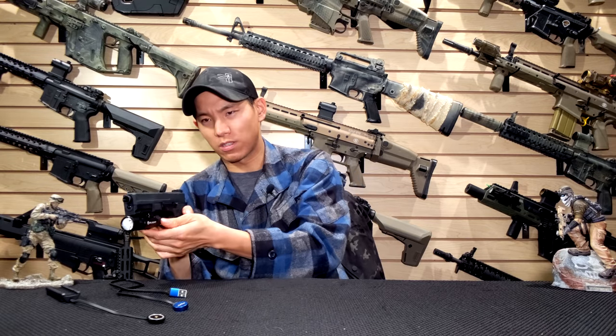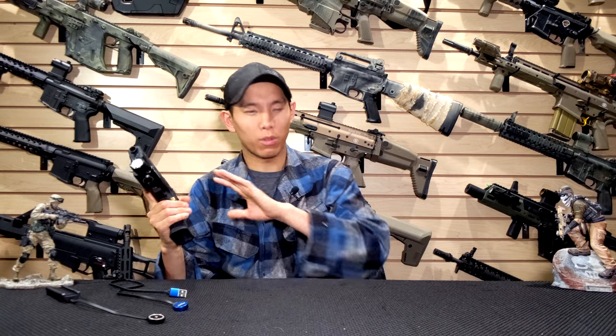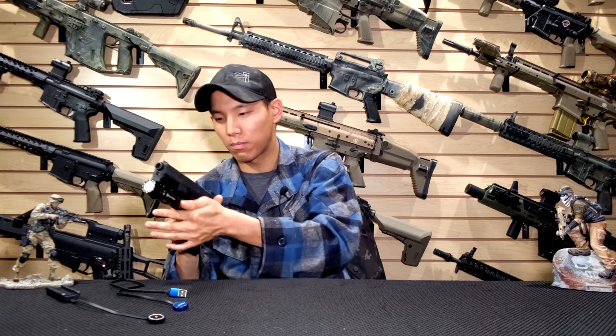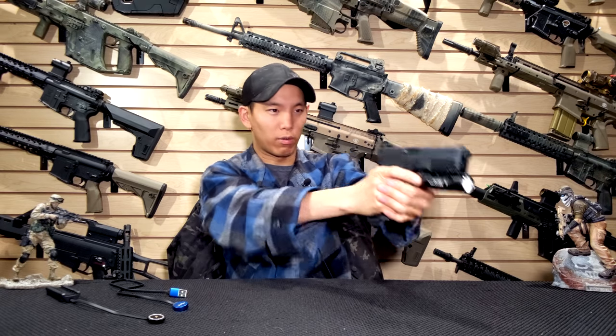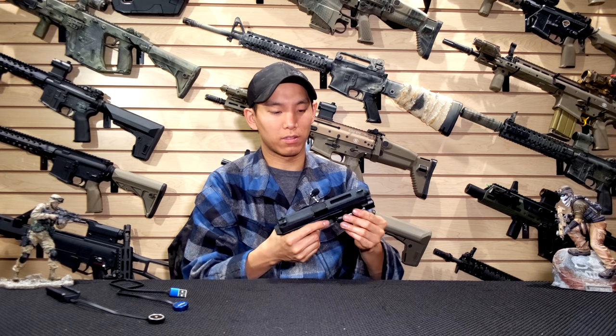The strobe is kind of interesting because activating it requires like both hands. I'm not as familiar with all the different lighting techniques out there, but you can technically activate it with your thumb and pointer finger. Although for me, when it comes to handguns, momentary only is kind of the way to go, especially for combat lights.